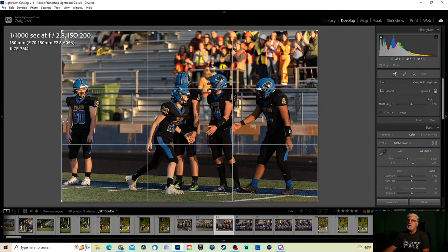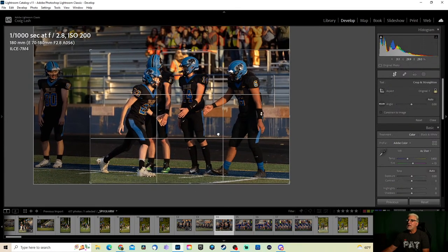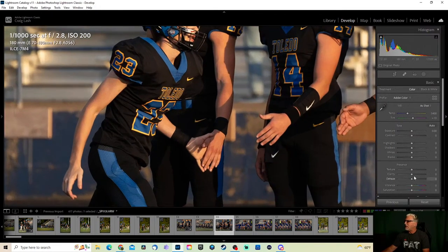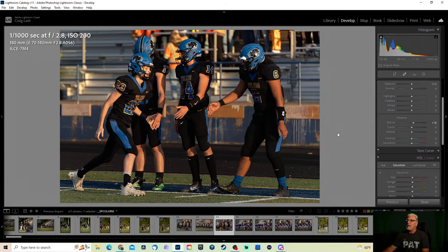This is kind of a fun one. These pregame shots can always come in handy later because somebody may want to purchase it down the road. Exposure looks fine on this one — I always like adding just a little extra texture. It's almost like a little contrast, a little clarity, but it's not quite as photo-damaging. I'm not going to worry about any colors — the sun's setting so it's going to have a little bit of a tone shift, which is fine.